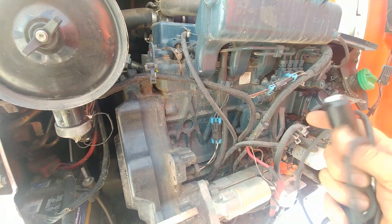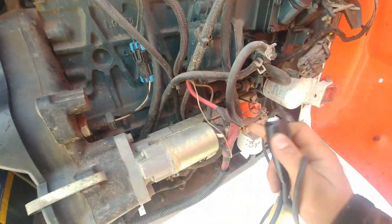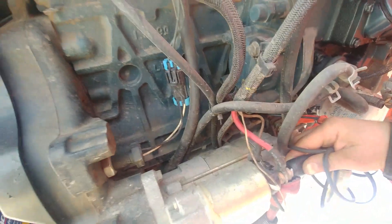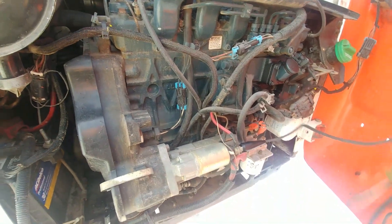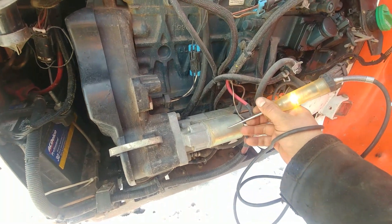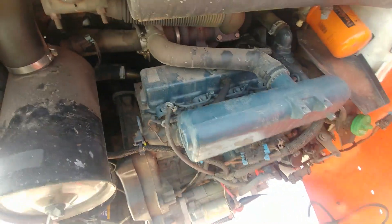We need to connect the test light to the battery positive terminal. It's a little hard to get there, so I'll take my battery power at the starter, which is a good constant power supply. Let me make sure my test light works — all right.